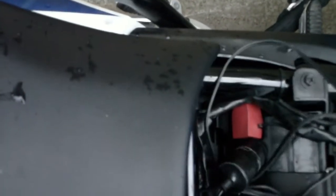Just tuck that down in there so it's hard to wear — no wires are getting caught. Seat back on.